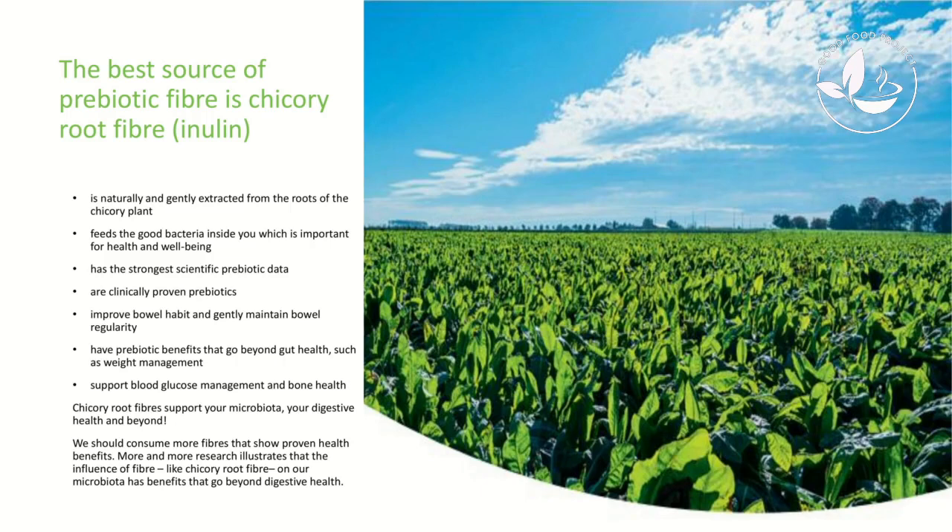The best source of prebiotics is chicory root fiber inulin — it's the prebiotic fiber with the most academic research behind it. The chicory root fiber slash inulin we use in IO Fiber Water is naturally and gently extracted from the roots of the chicory plant via a hot water extraction process. The roots are heated in hot water to create a concentrate, which is then dehydrated into a powder. When we manufacture our water, we put in the powder and it's mixed so that it dissolves.